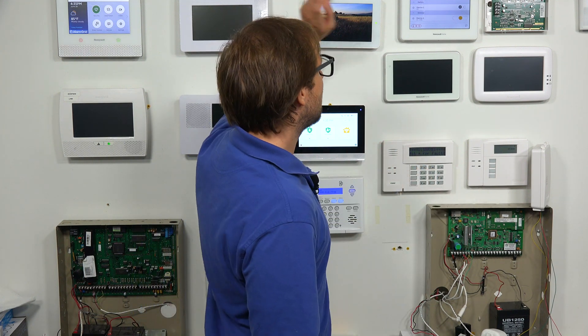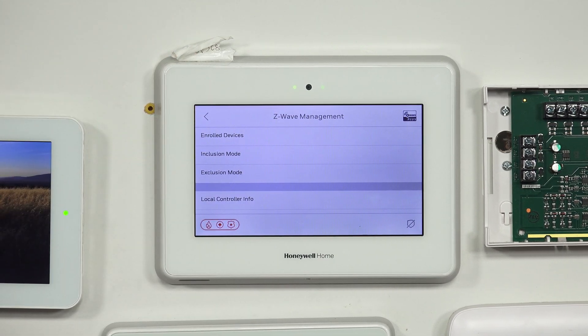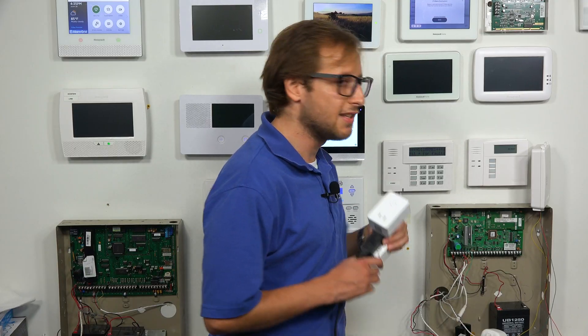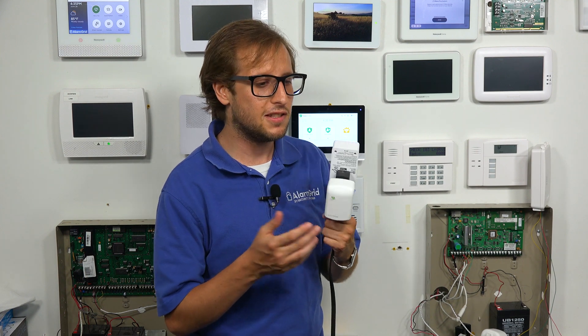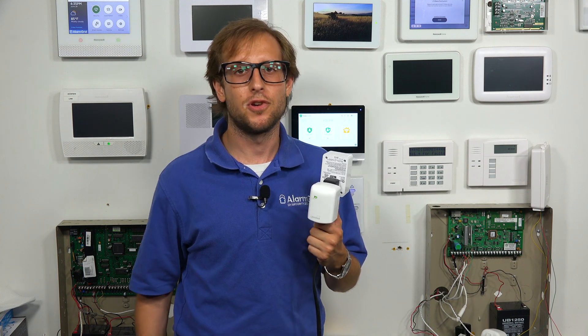We have a regular on-off lighting module and a dimmer as well. We're going to be clearing both of these from the system, one at a time. We're going to go to exclusion mode, and we have our Z-Wave devices listed here. The way these include or exclude is by pressing a button. If you have a different Z-Wave device — maybe a Z-Wave lock — you might have to enter a specific code or follow a sequence of commands for inclusion and exclusion. So refer to the manual for your Z-Wave device if it follows a different process. But these are pretty simple.